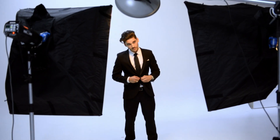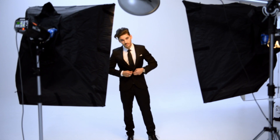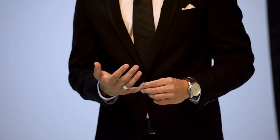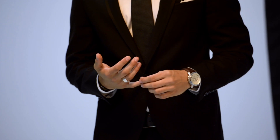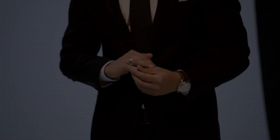Giving your model something to do with their hands helps create a natural looking pose. Putting hands in pockets, doing up buttons, or rubbing hands together can all create a natural pose. One of my favourite tricks is to ask your model to pretend they are twirling a ring on their little finger. If it's a more formal portrait, I might ask my model to pretend they are holding a pen, and sometimes I ask them to just keep repeating all the different actions over and over.